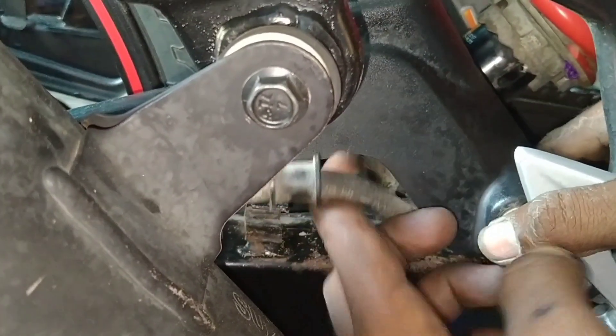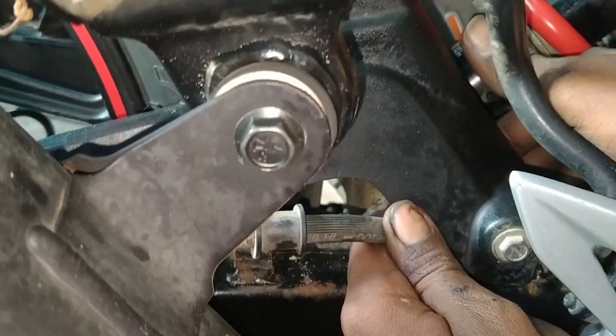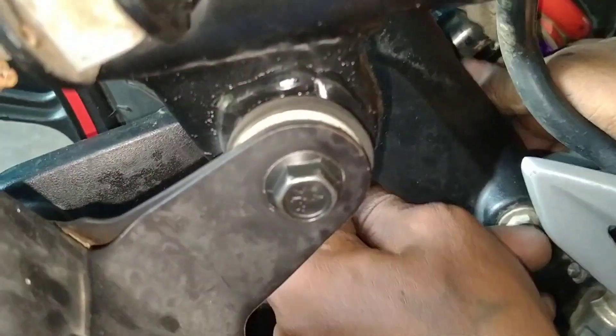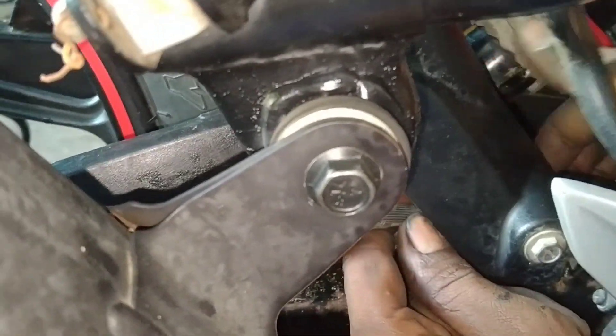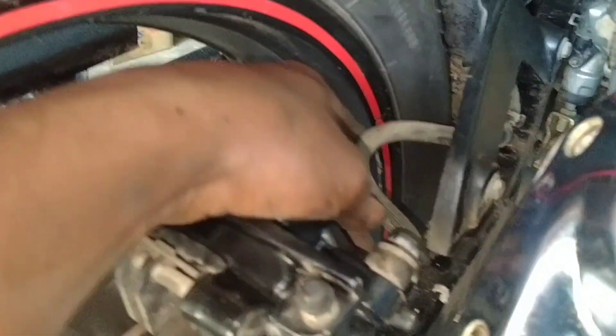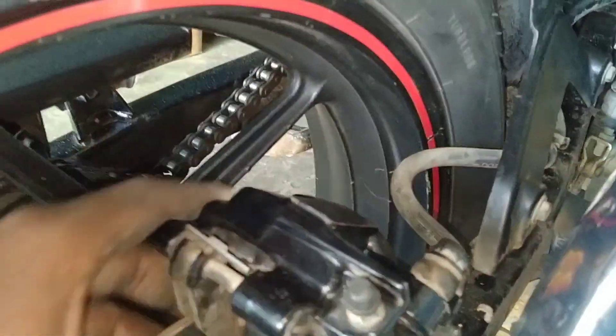Now let's see — we have one clip on this clip, that's why we put a light on this tip. This is why the disc mount will be easier to remove. Now let's see, we have a clip on this clip and the oil tip will loosen it.